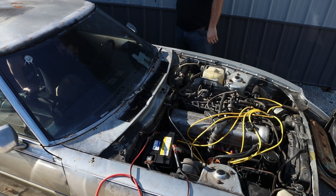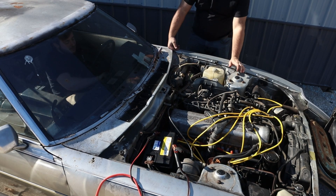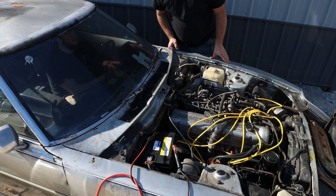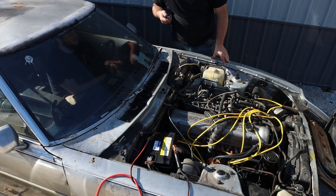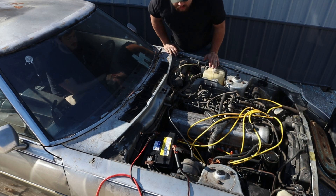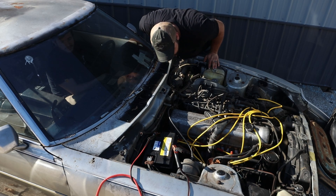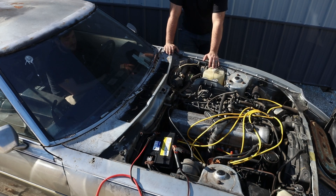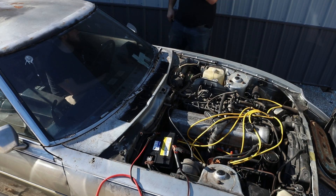Just turn the key. Did you get a key turn? Yeah. You got lights and stuff? Yeah. Okay, well the fuel filter's not leaking. Crank it. Yeah, that filter's not leaking anymore. It's just not getting real fuel — it's really weird.